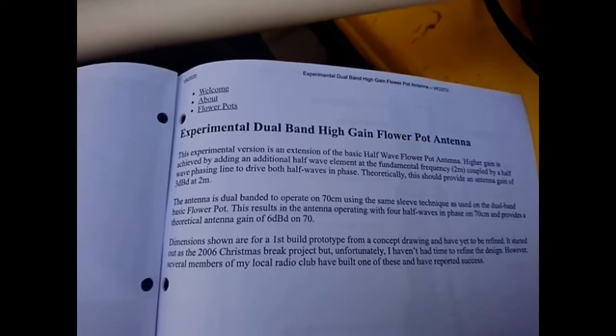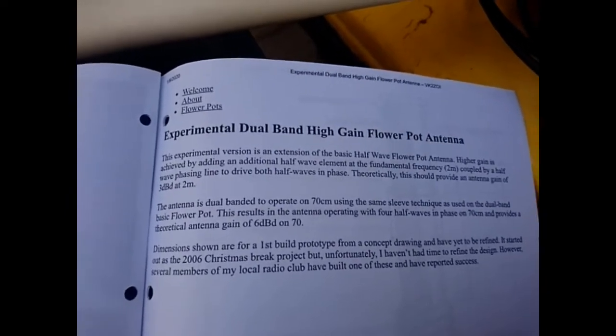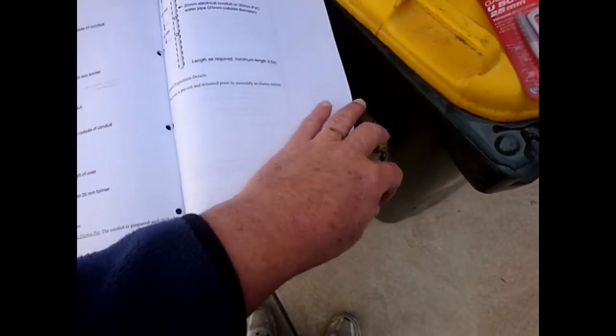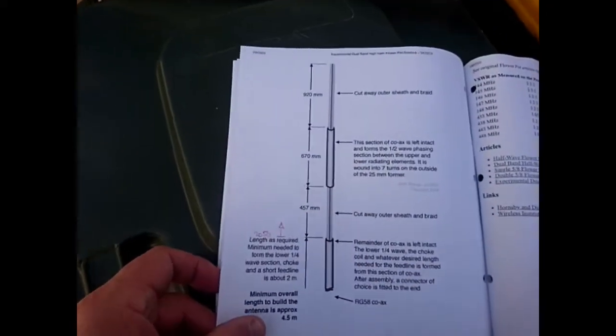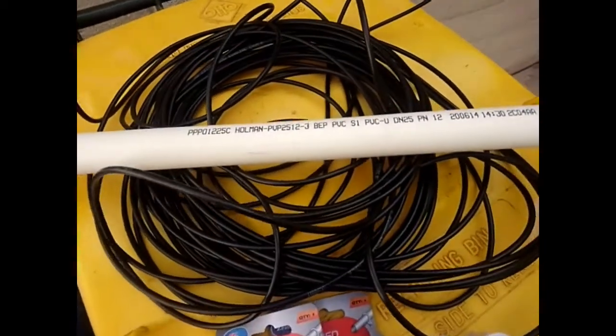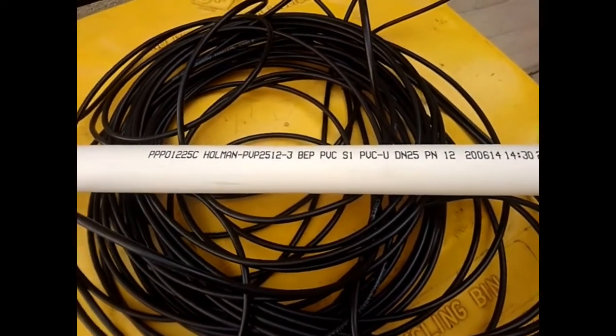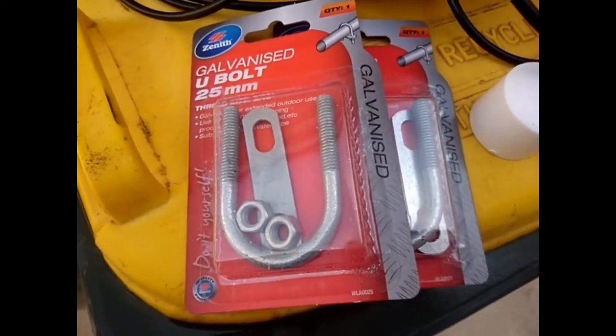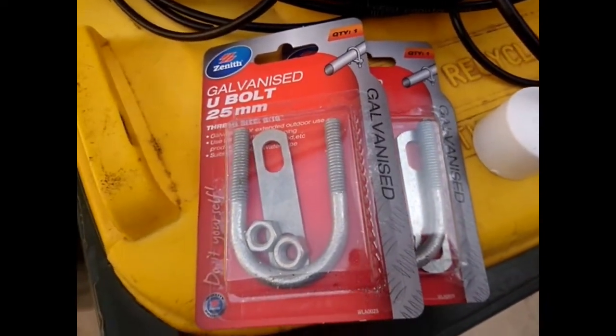What am I building? It's the experimental dual-band high-gain flowerpot antenna from VK2ZOI, and this one is available on the net. Here's the details: VK2ZOI.com, articles, etc. The RG58 cable needs to be threaded through the 25mm PVC pipe. I went to Bunnings and bought the PVC pipe, and caps, and 25mm hardware, which will eventually mean that it will hang off the mast.